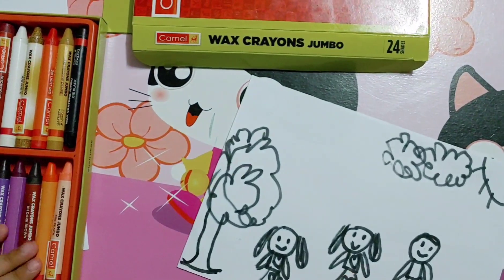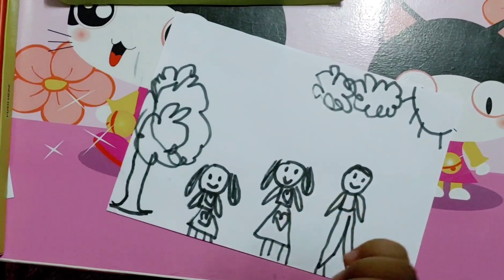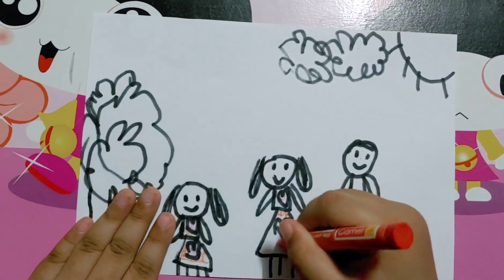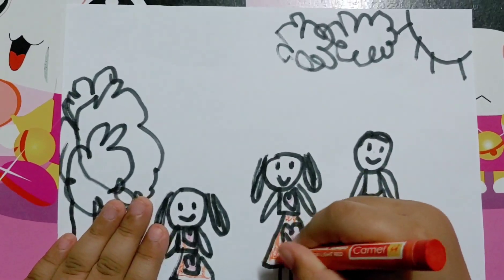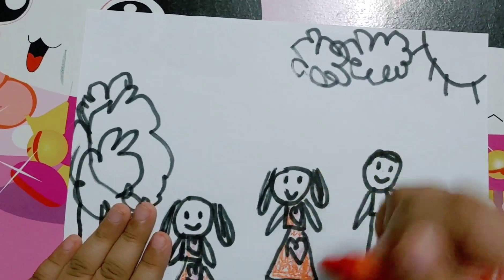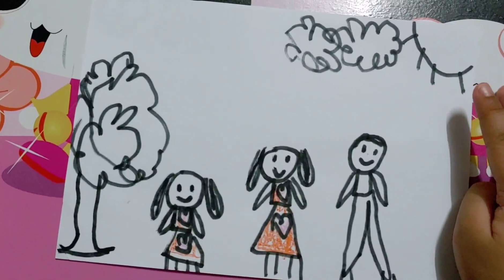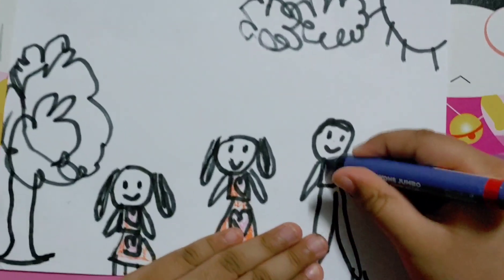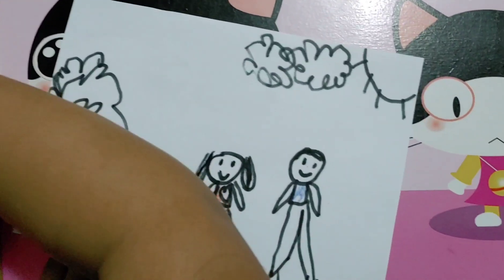So I'm going to use the hearts with, of course, pink. That's what it says — hearts. Now we're going to use the dark blue for my daddy's top. And then green.